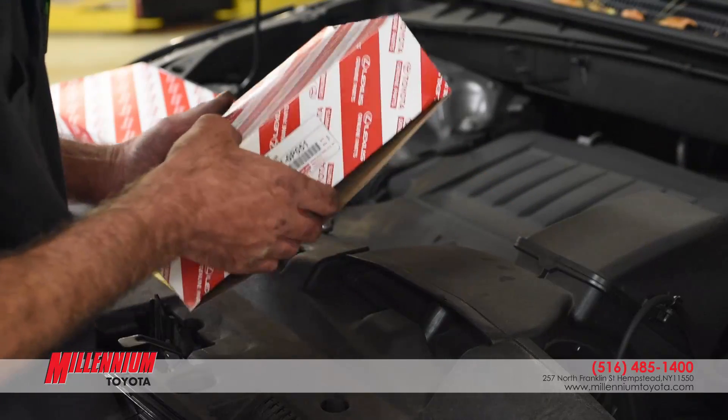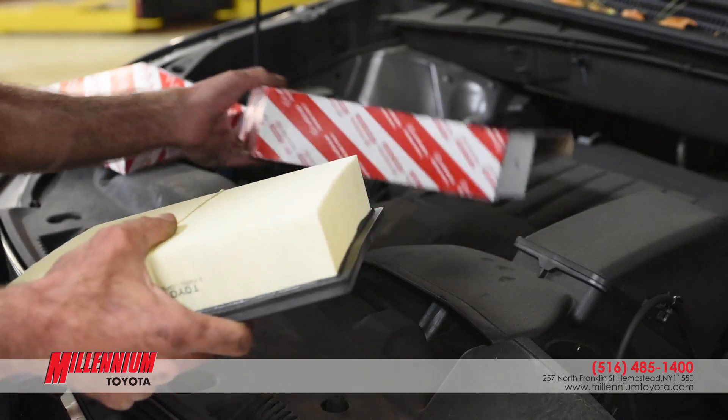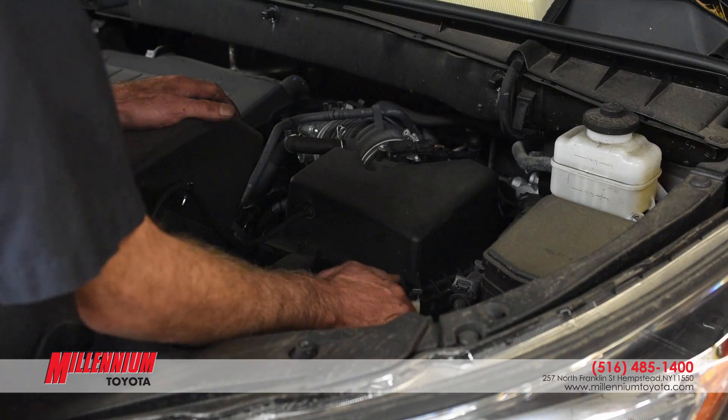Right now I'm going to unbox the new air filter and we're going to put it aside so when I take the old one out I can put the new one into the spot where it goes. Right now we'll just put that right over here. We're going to start with the air filter.